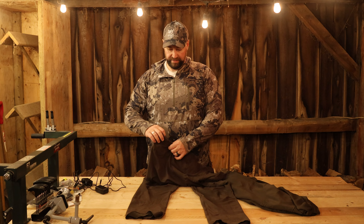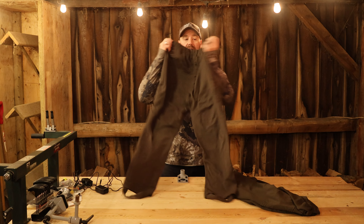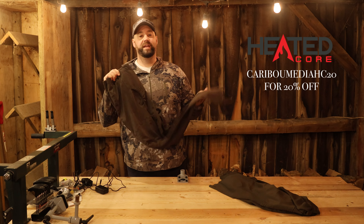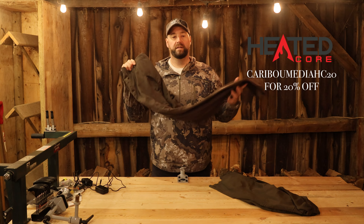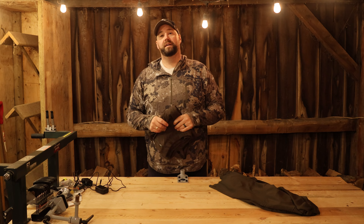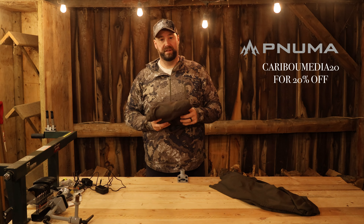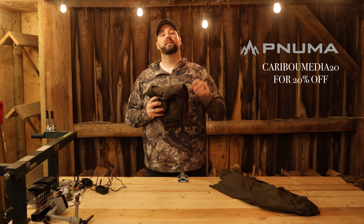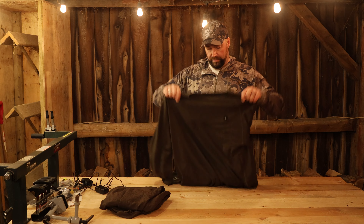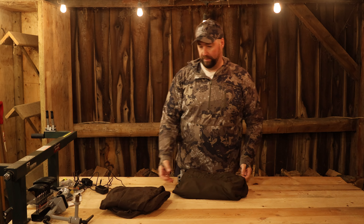Ample heated areas — I absolutely love this stuff, it's amazing. If you're not a hunter, or you are and want to learn more, head over to heatedcore.com. You can use discount code CARIBOUMEDIAHC20 to save 20%. If you're looking for Pnuma Outdoors clothing, head to pnumaoutdoors.com — the Heated Core line is also on the Pnuma Outdoors website, and you can use the same code CARIBOUMEDIAHC20 for 20% off there as well.